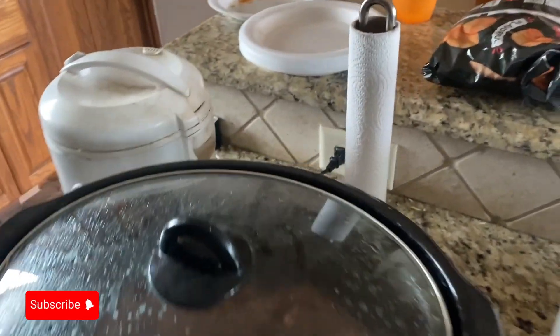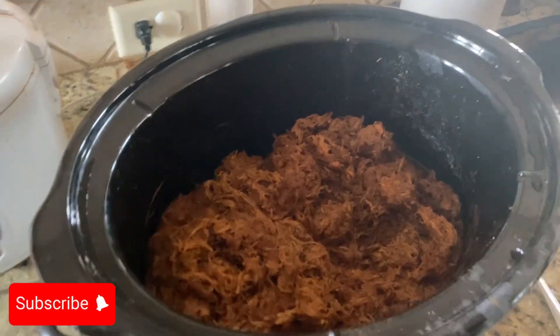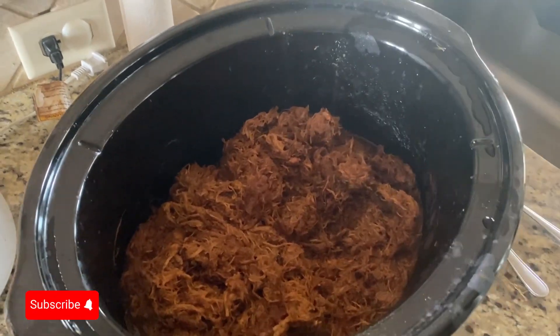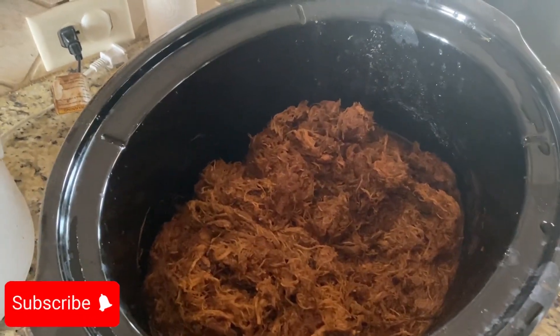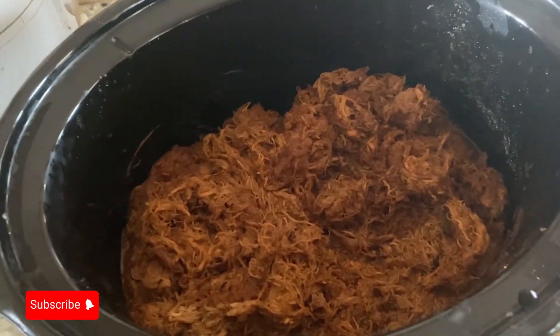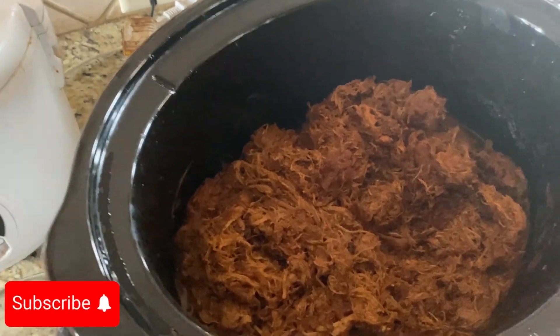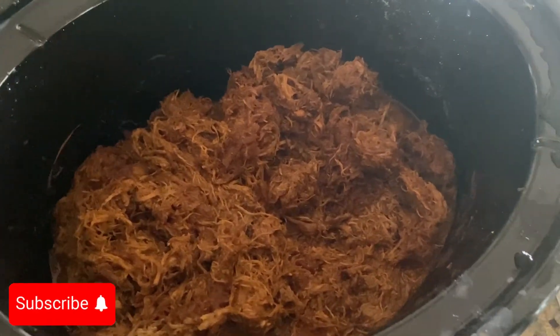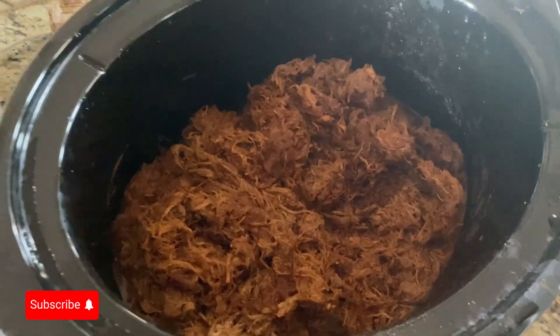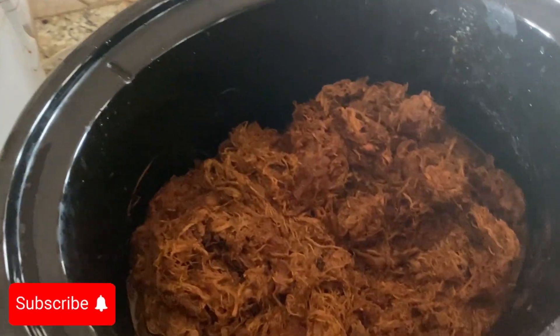Shalom, shalom, Shabbat shalom. What we have here is pulled barbecue chicken. It's made with boneless skinless chicken thighs — very moist, very tender. Pretty much seasoned with some typical barbecue seasoning, then let it cook until it got real tender and pulled it with two forks.